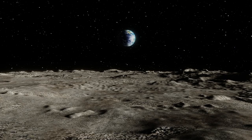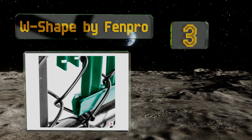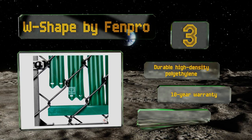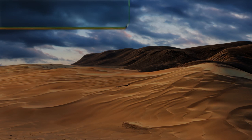Halfway up our list at number three, the W-shape by Fen Pro are an excellent choice for value shoppers, coming in at significantly less than other brands per 10 feet of coverage. They're available in lengths from four to eight feet and in six colors: black, white, brown, green, redwood, and tan. They're made from durable high-density polyethylene and are backed by a 10-year warranty. They can withstand strong wind gusts.